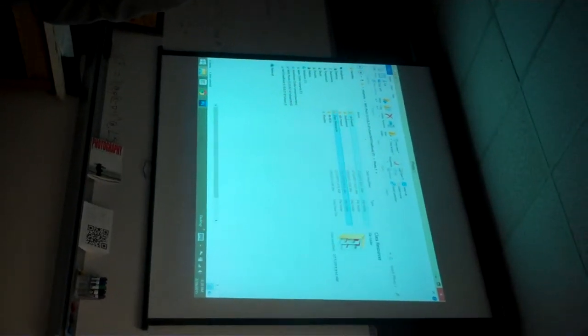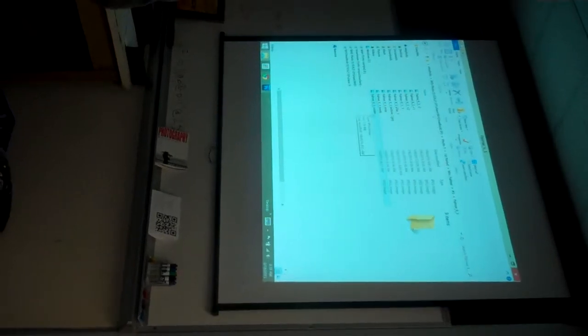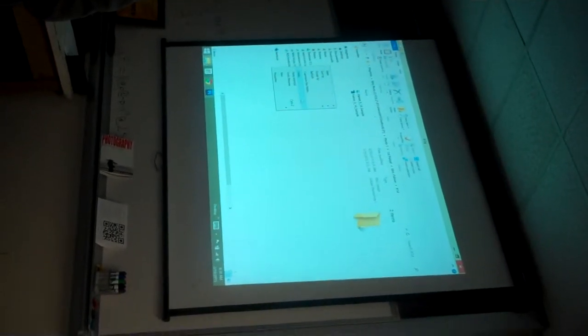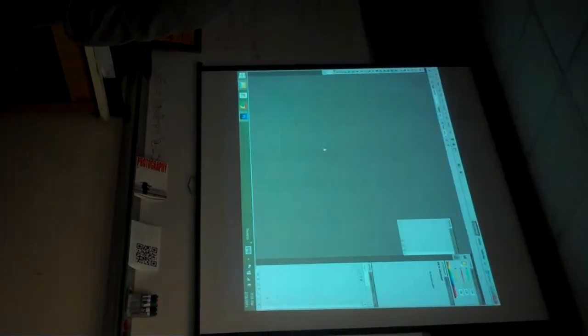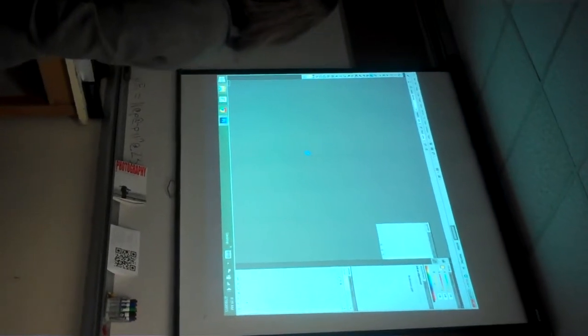The next thing we're going to do when we're done with the sample is put in our brand new picture. Right-click, go to open with Adobe Photoshop. This is an original picture I just took for the project and put into my number 14 folder.